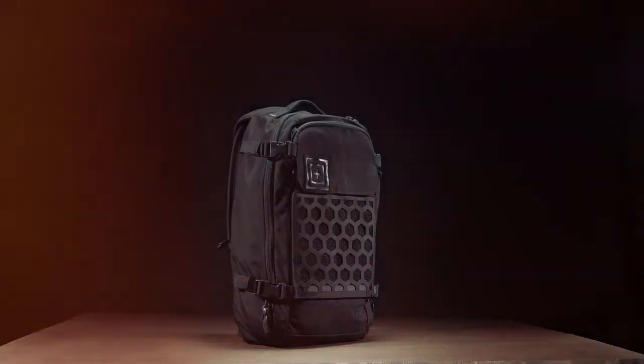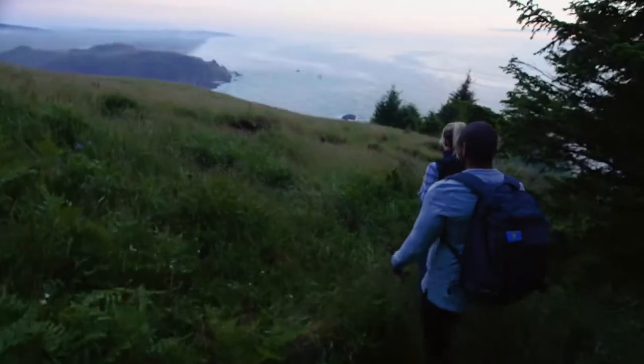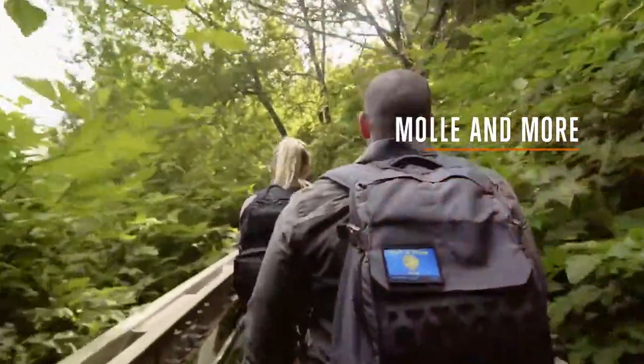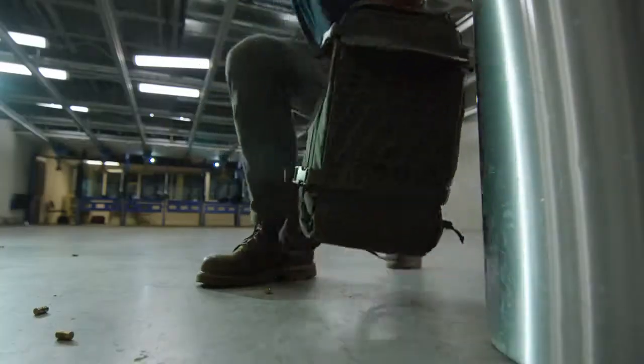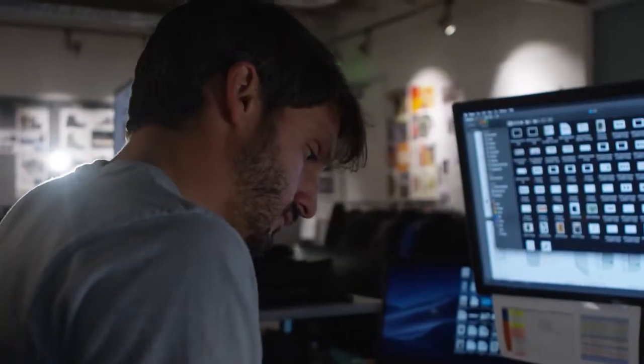The AMP bags have two unique materials. One of them is a nylon 500D DAVI, which gives you extra durability, strength, and abrasion resistance while being more lightweight. The second material unique to the AMP bags is the hex-pick material — a 420D laminated to 1000D, both Cordura — giving you the flexibility of a fabric while also providing the strength you'd get from a woven MOLLE or laser-cut MOLLE.